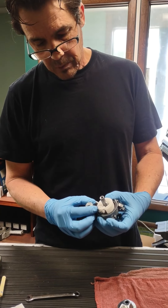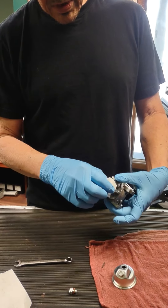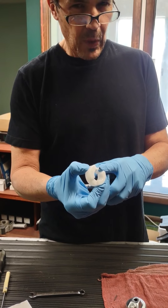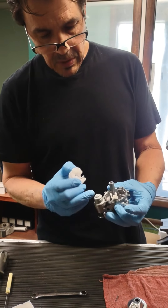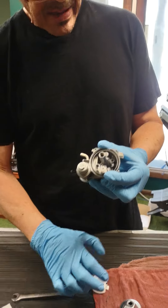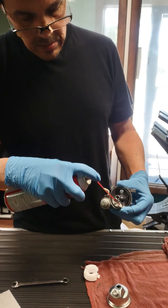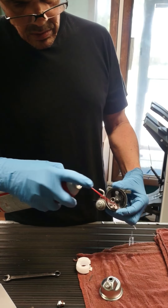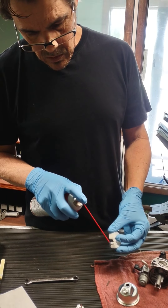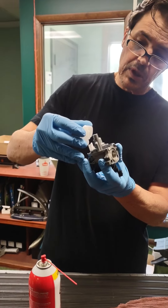Right here, we're going to pull your float. This pin comes out like this. This is your float, and this is your needle — rubber tip on there. Usually holds up pretty well; you don't have to replace these, but that tip goes inside the seat. So what happens is when this gas station gas goes bad after a while, it turns to glue, pretty much — log cabin syrup, we call it. Spray some carb cleaner in there; that'll get rid of any varnish. You want to spray this tip.